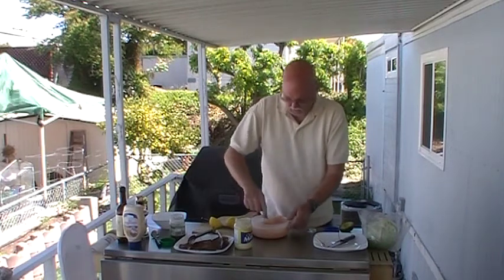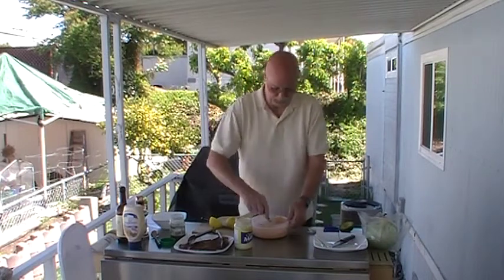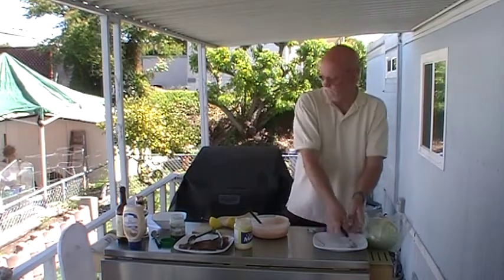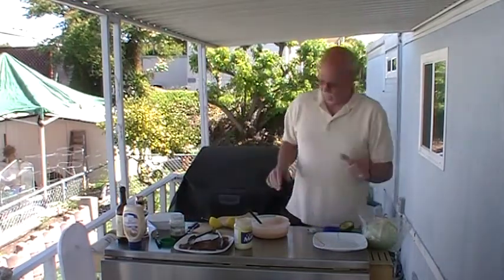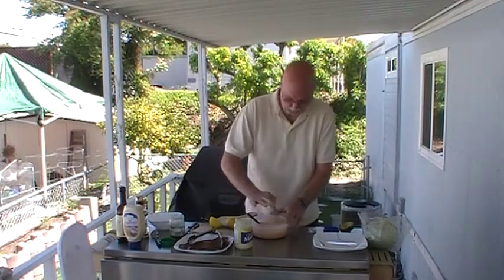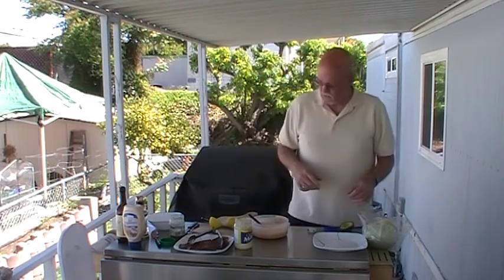And you wonder why am I doing pork? Well, I'll tell you what — Ralph's Grocery Store, which is a local chain out here, had a 50% off all of their pork sale the other day, so I went crazy. So you may have pork recipes for a while here on my videos. It tastes like a Louie sauce to me.